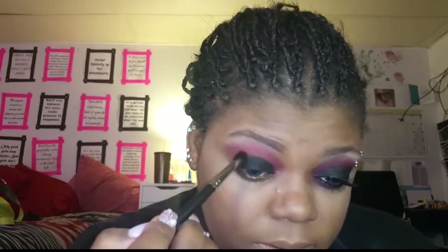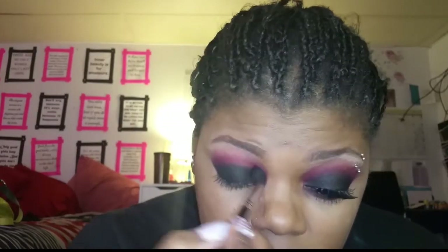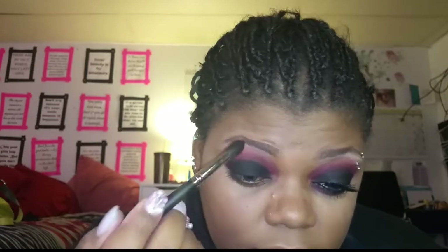Now I'm going to take this — the Morphe M505 blending eye brush — and go back into the red shade to blend the black into the blown-out burgundy situation. On the edges of the black, I'm really working that in. You can use a larger brush to spread the black out if you like, but this brush is doing fine for me. I'm heavy-handed with my eye blending — it's just what I do.